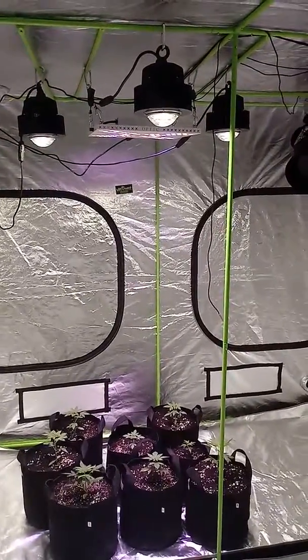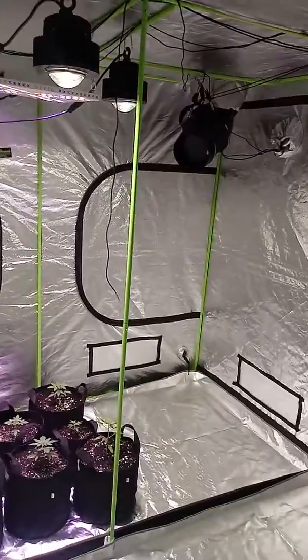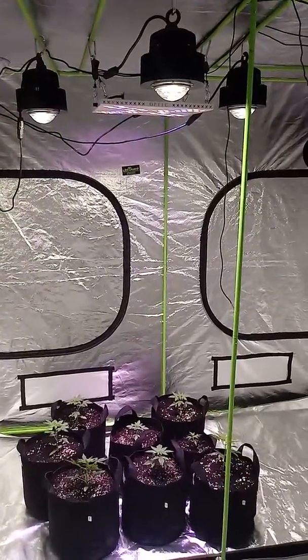I just need one more 1XL — hopefully I get it at the end of the month. And I know y'all see no carbon filter, but that'll be next. I'm just waiting for Amazon to send it.